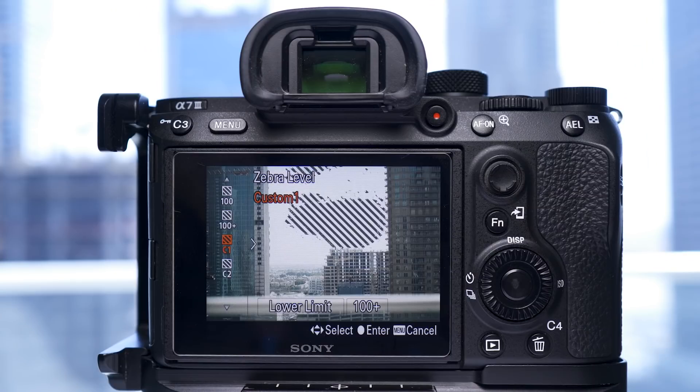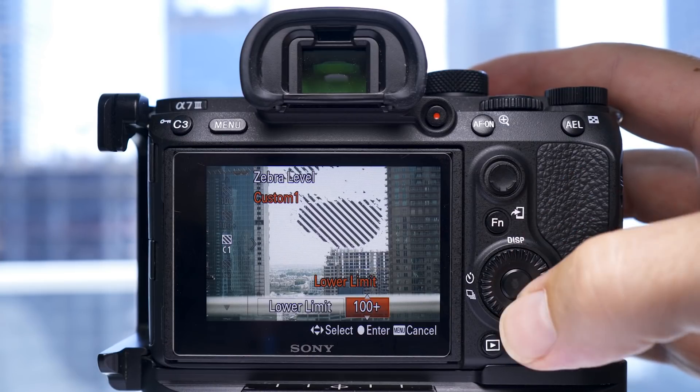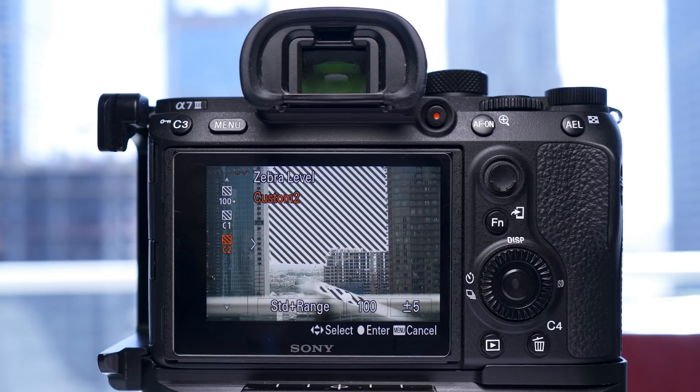I had a little play around with the custom function in the zebra settings. Even though the manual didn't have much on these, here's what I found. There are two settings: the first one is lower limit and the second one is standard plus range. Lower limit seems to be like the preset figures, however to get the same as 100 plus I have to set it to 99 plus. Standard range gives you a level and a range of IRE numbers you can set the zebras to. As I predominantly shoot stills, I want to fully utilize the whole dynamic range the camera offers. If I can get the zebras to show the actual overexposed parts on a RAW file, I'll know I'm at the limit — my highlights won't be blown out but I'm squeezing as much information out of the camera as possible.